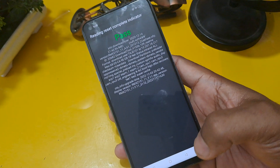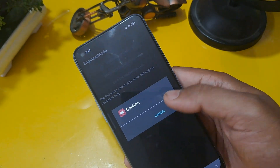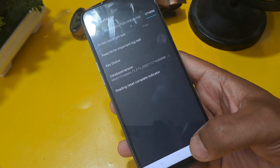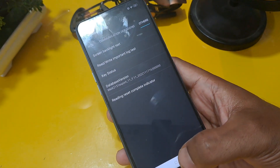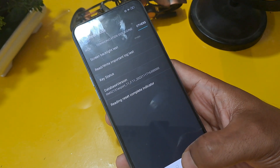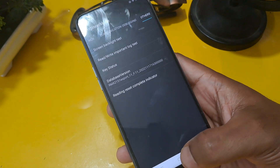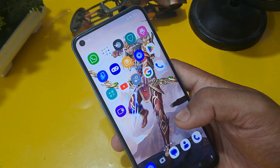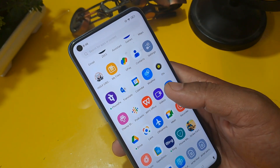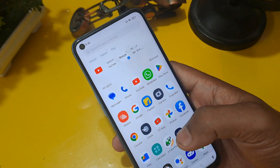You can see the option has passed and the read/write important lock test — confirm it once. You can see 'wrong password,' which means your password has been reset. Now it's time to check our phone. Press the home button — our phone is unlocked without any loss of data or applications. I hope you like this video — please subscribe, like, and share.